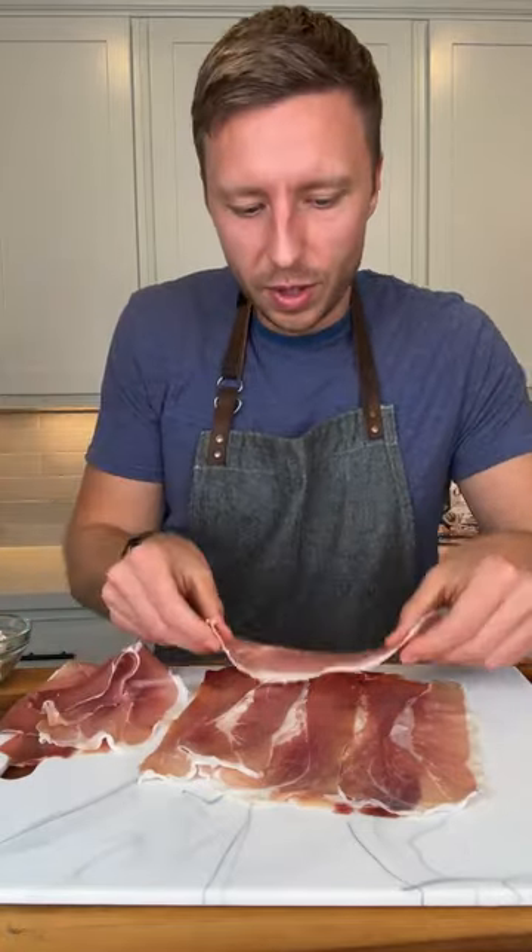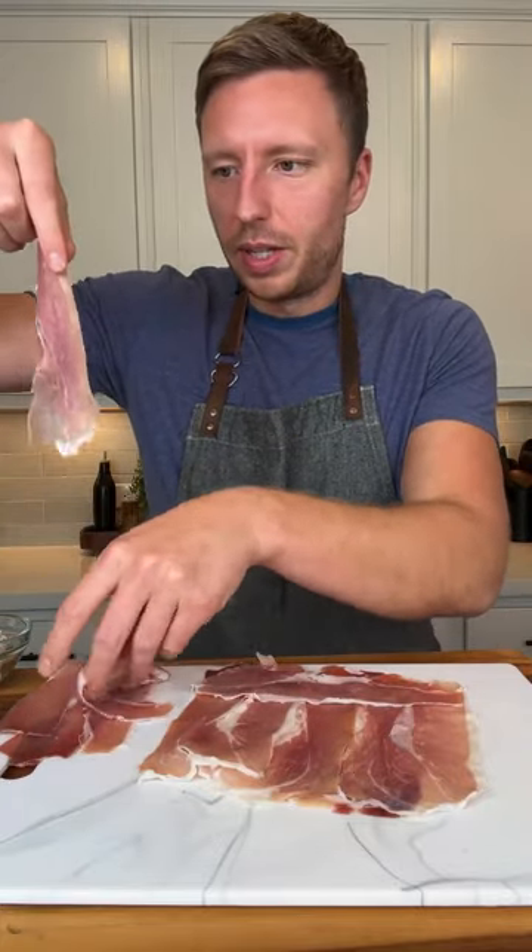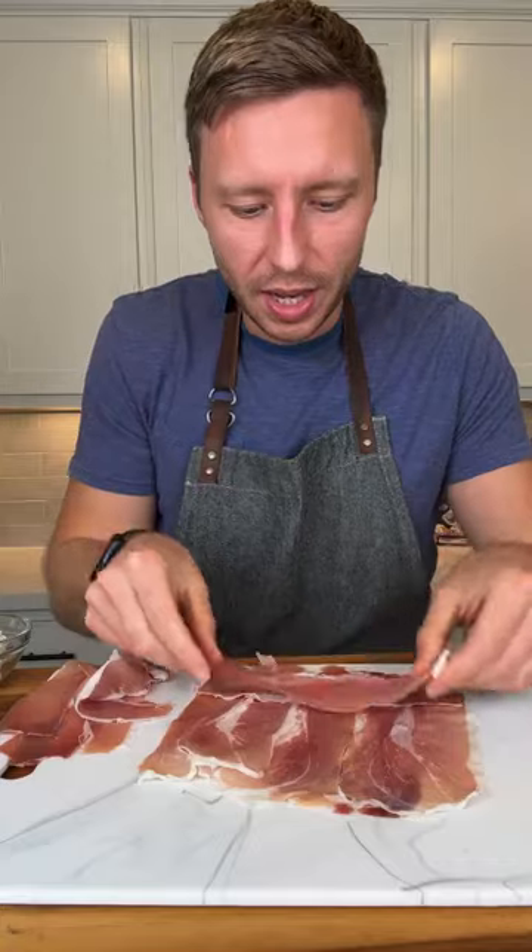What I'm gonna do now is lay out some more in this direction, and I'm thinking it will hold together if I roll it, right? I mean, it's very sticky, so it should hold together.